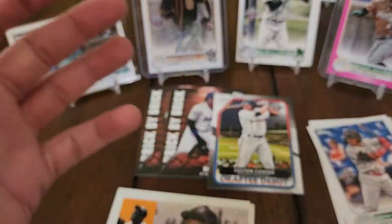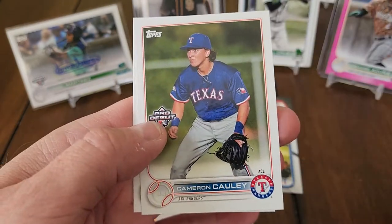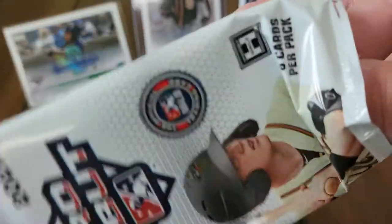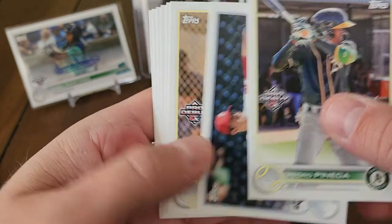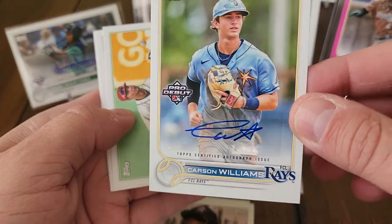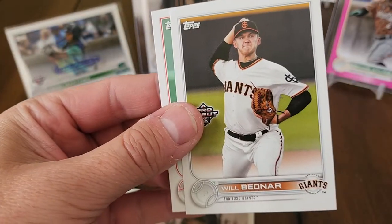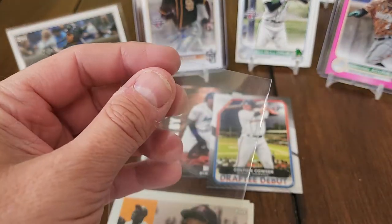Jose Miranda, Marcelo Mayor Pro Debut, Colt Caulie, Jose Ramos. The James Wood card is pretty nice. Pedro Pineda, Andrew Painter, Josh Baez — nice prospect for the Cardinals. And here's our next auto — getting all base autos so far — Carson Williams. Erubio Angeles, Will Bednar, Emmanuel Rodriguez. Hopefully our next auto can be colored.